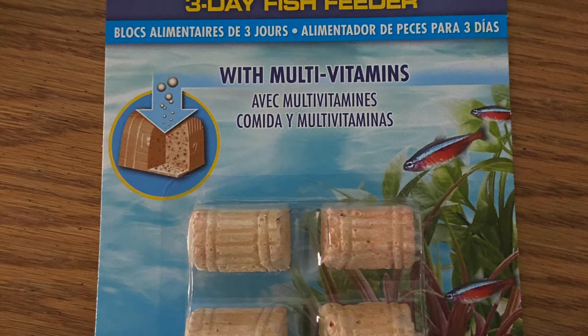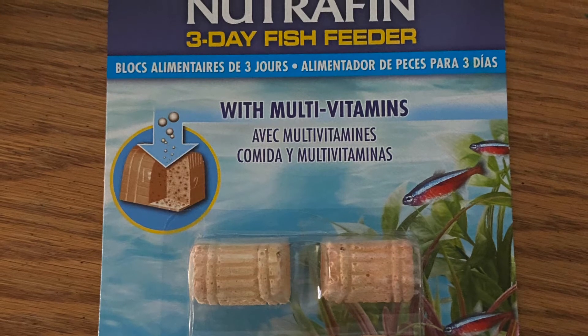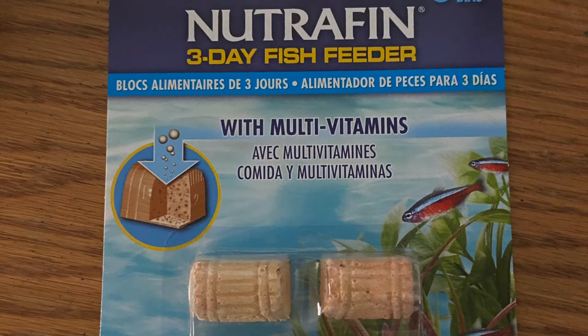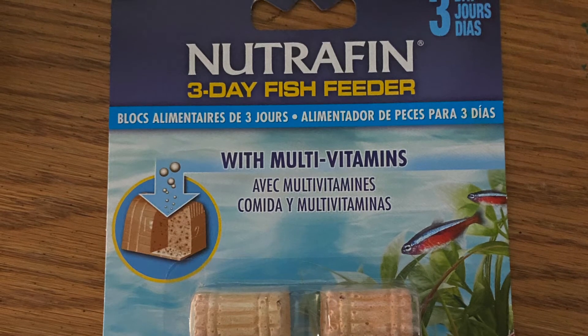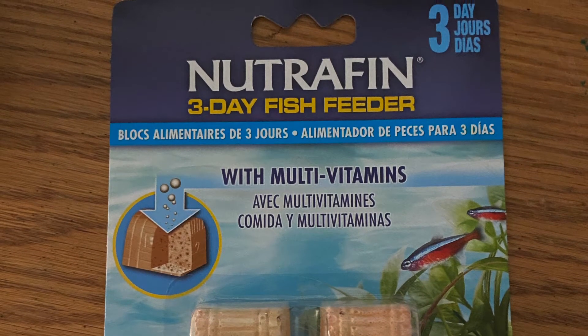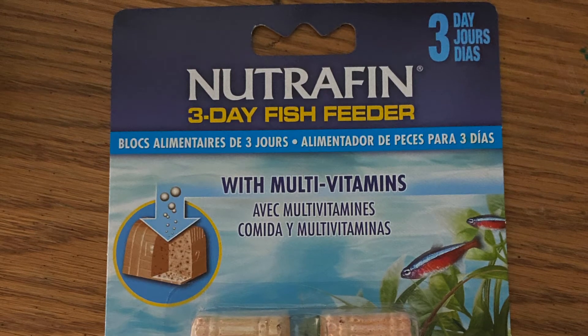As you can see by the title, I will be reviewing Nutrikin's three-day fish feeder. I use these all the time. Last weekend I went out on vacation, so I had to leave something in my tanks to make sure my fish were still able to eat while I was gone, aside from using some automatic fish feeders on my larger tanks.